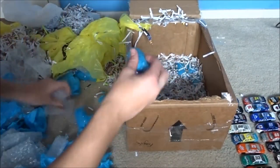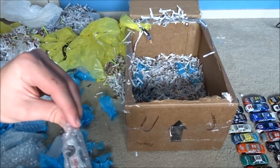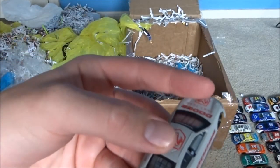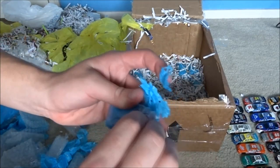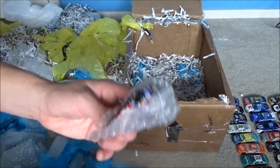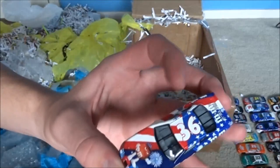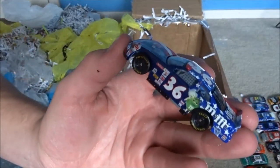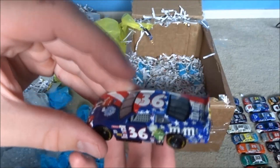We got another Dodge test car - that is really cool, I like the gray. Ken Schrader car - I got this car for Christmas. Maybe I got one similar. Look at this - you got the stars and stripes on one side and then you got the blue on the other. That's unique.